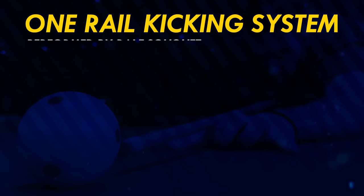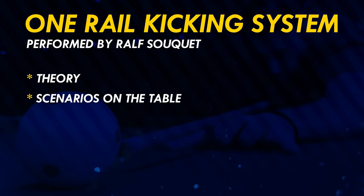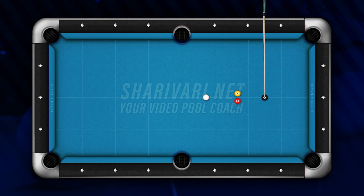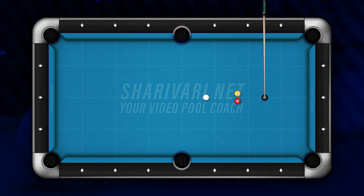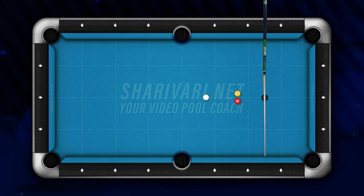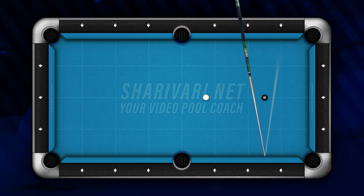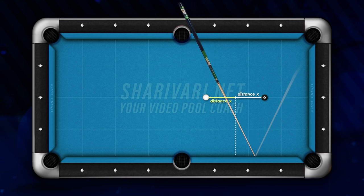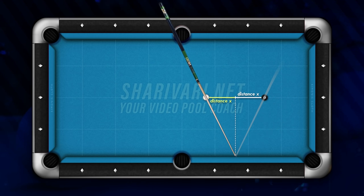One-rail kicking system performed by Ralf Sukey. First we go over the theory, then you'll see Ralf performing it with different scenarios. First, bring your cue over the part of the object ball you want to hit. Draw a line from that point to the rail — you can use your cue as guidance. The tip stays on the rail and you move your cue exactly between the object ball and the cue ball so the distance to both balls is the same. Then parallel shift the cue until it's over the cue ball — that's your aiming point on the rail.